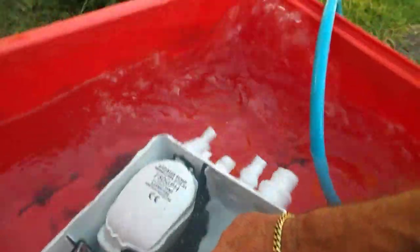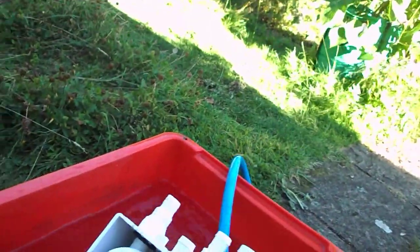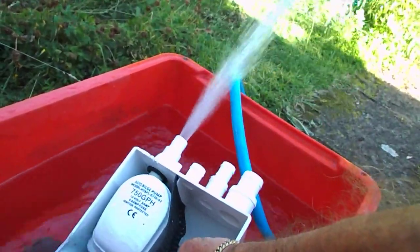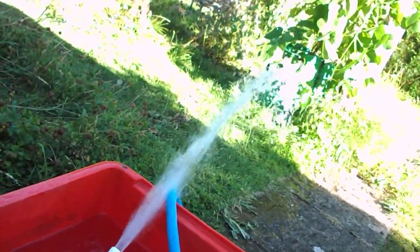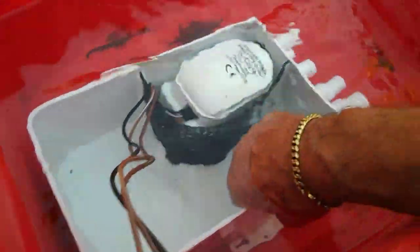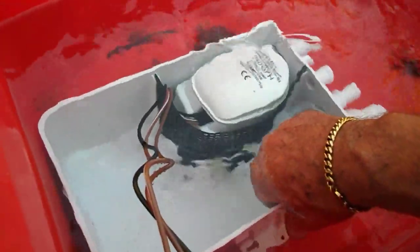Quite a bit of pressure on this, as you can see. There's some water coming out there — a little beam. So some 50 gallons per hour seems to be quite reasonable.